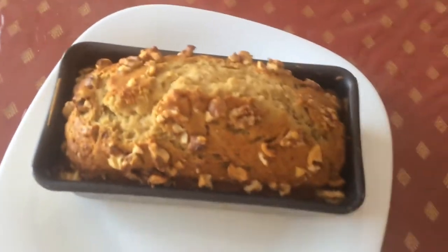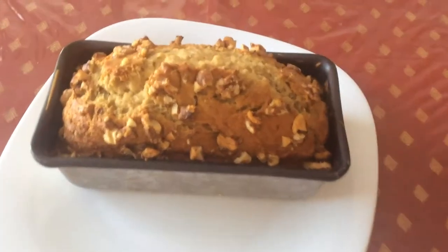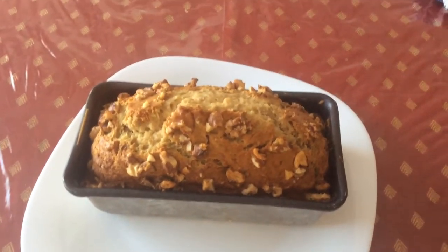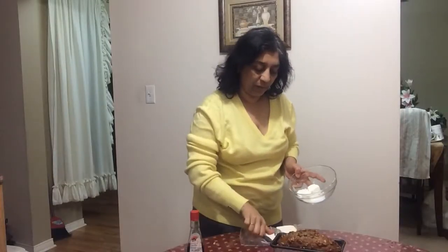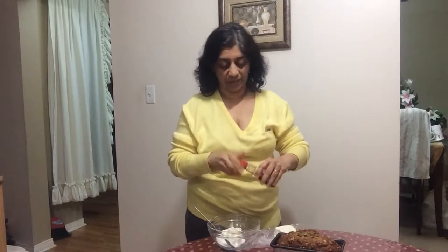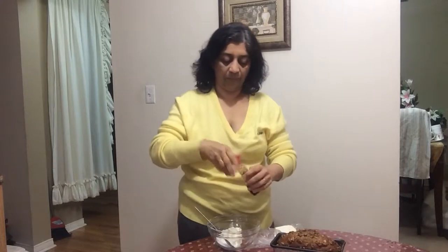It's ready. Now let it cool completely. Then if you want, you can make some frosting. For that, we have two tablespoons of sugar with three tablespoons of cream cheese and half a teaspoon of vanilla essence. Mix it together.